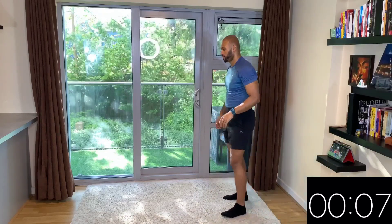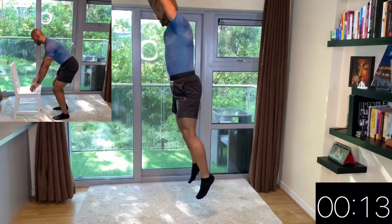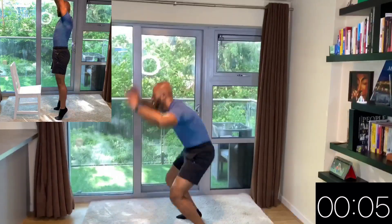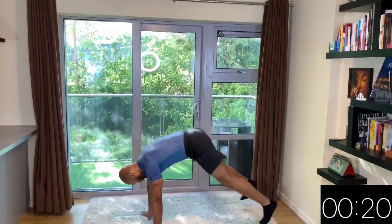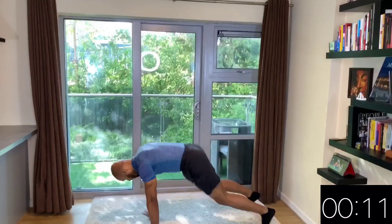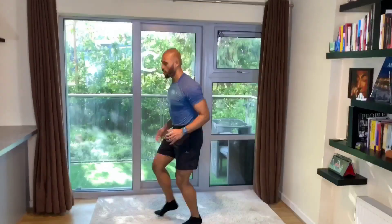We're going to start with our burpees — you can grab a chair again for the variation. You really want to chase your feet with your hands and your hands with your feet. Do not shy away from the variation — really use it if you are not used to this move. Ten seconds rest, we're going to do these burpees again. I encourage you to use the variation — make sure to completely master the move before you move towards regular burpees. We keep a nice pace. No more burpees for today, guys — well done, 10 seconds rest.